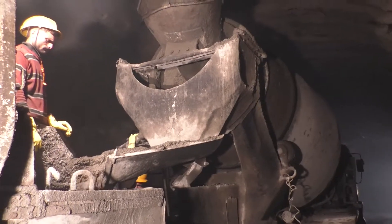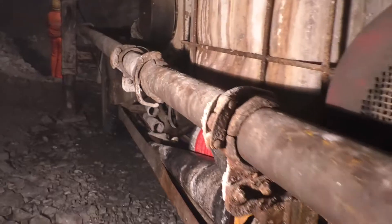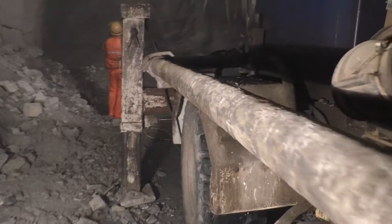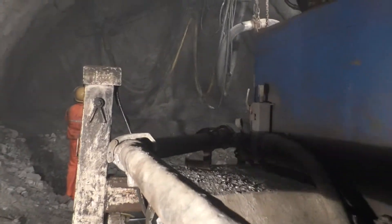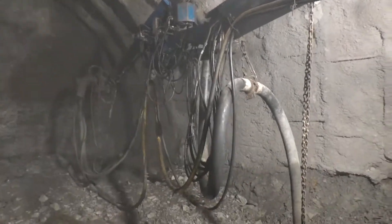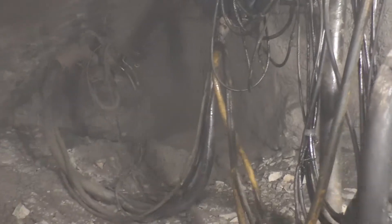The shotcrete from the transit mixer is placed into the concrete pump of the shotcrete machine, which has an accelerator tank of capacity 1000 liters. The accelerator and concrete are mixed at the tip of the nozzle. The nozzle is positioned at a right angle to the surface of application, at an optimum distance of 1 to 1.5 meters.